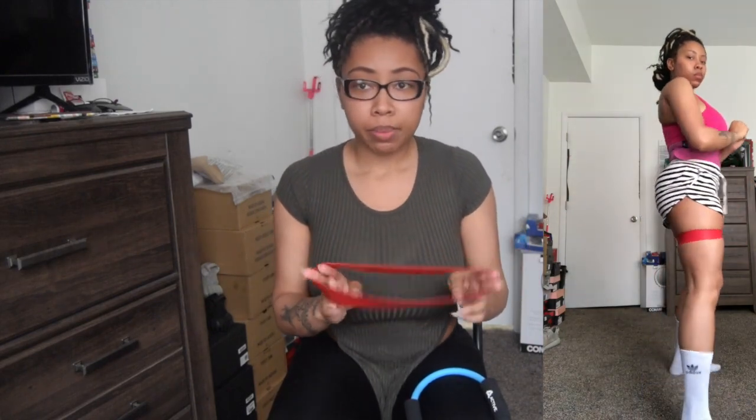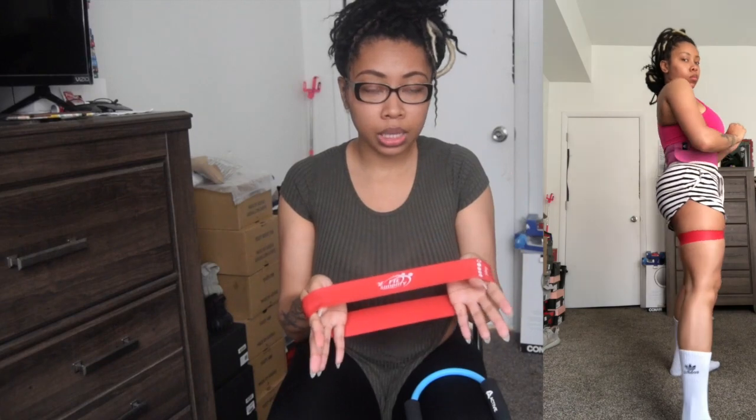It doesn't leave any kind of red marks or anything like that. Every time you order it, it comes in all different weights — you have a light, a medium, as you can see here, and it goes to very heavy. This is the only one I've used so far and it's already like 10,000 times better than the rubber one. So if you had a choice, make sure you get the fabric resistance band. I'm Tara J, informing you on the better workout materials — peace!